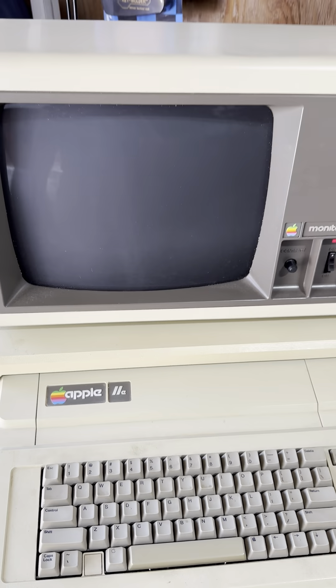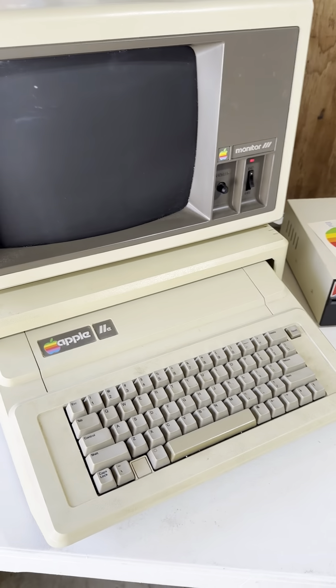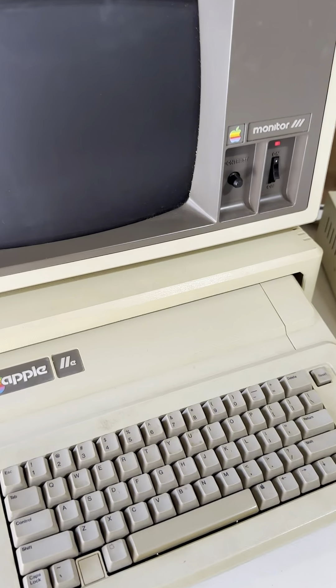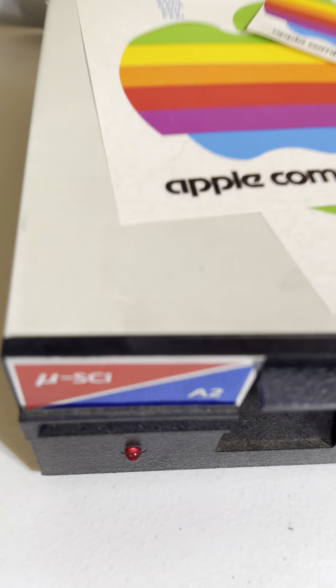Thanks so much for watching. I am out in my garage, so you will see some garage things. Let's go ahead and turn it on. I turned it on there — we got power. You'll need to clean it up. You can hear it running.